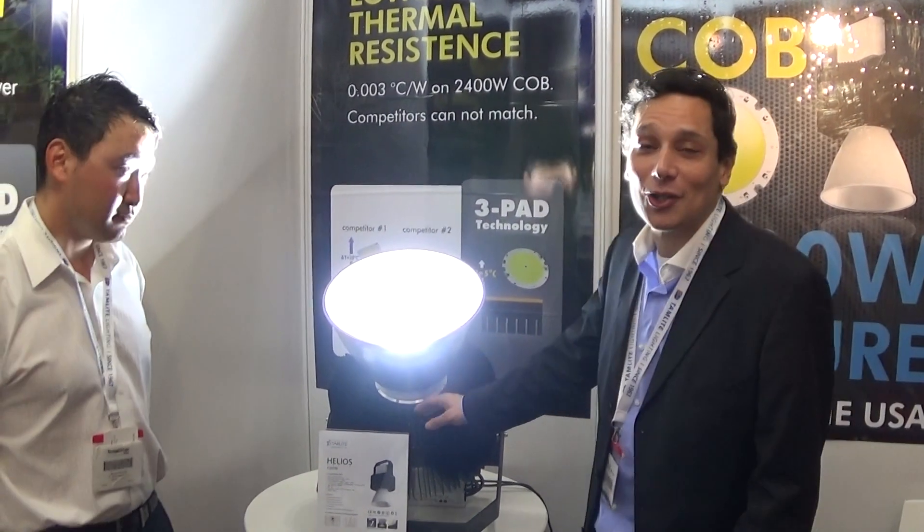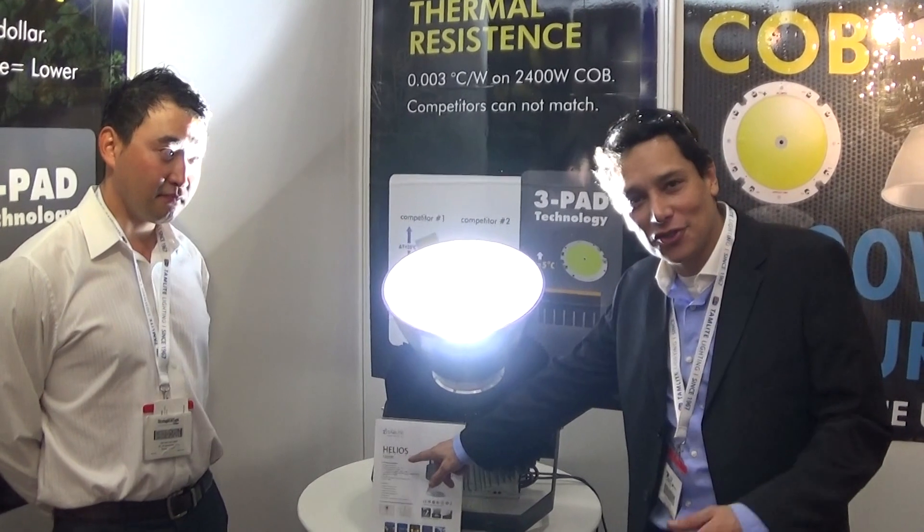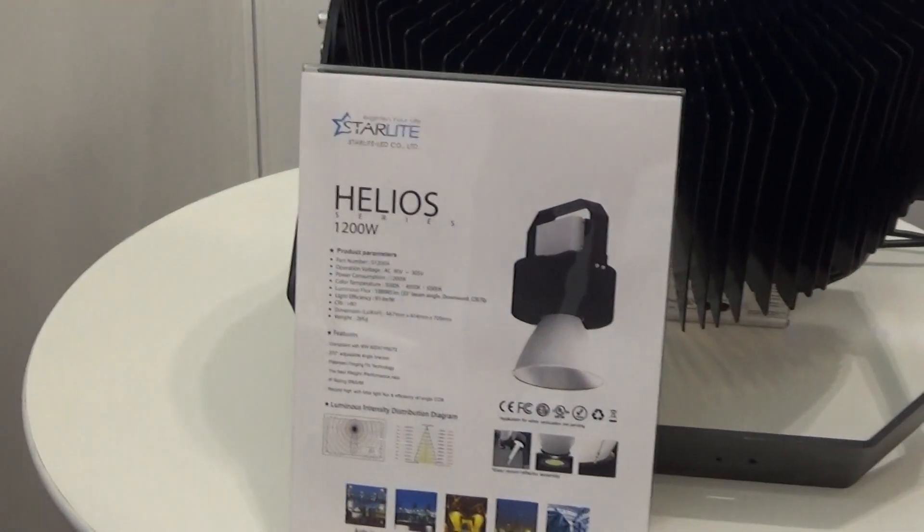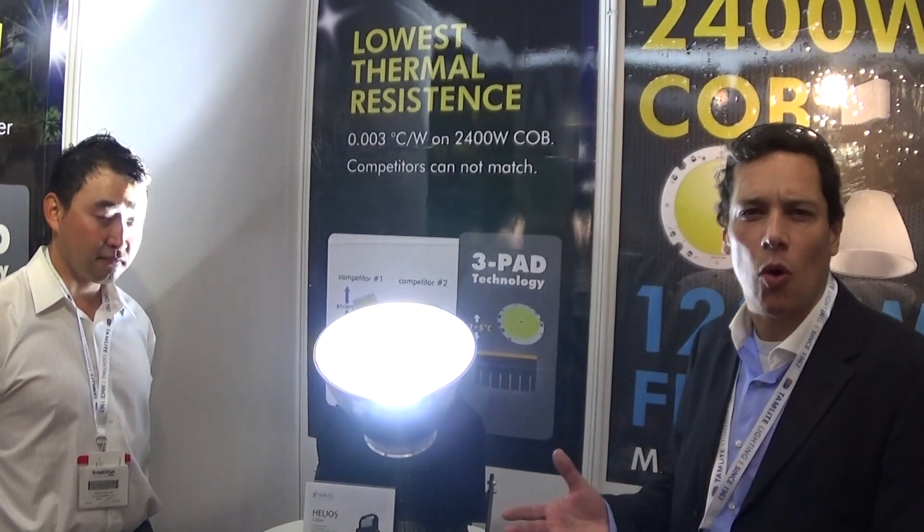This is the Helios series 1200 watts. The Helios series 1200 watts — it's reasonably priced at about almost a dollar per watt.